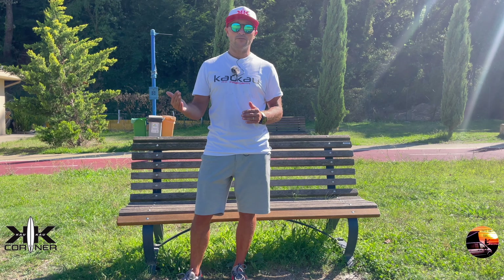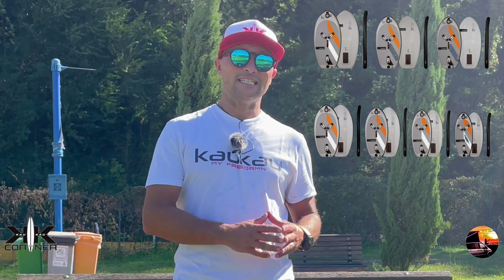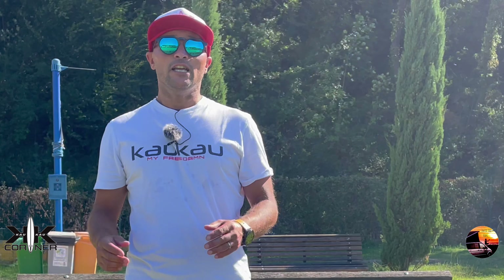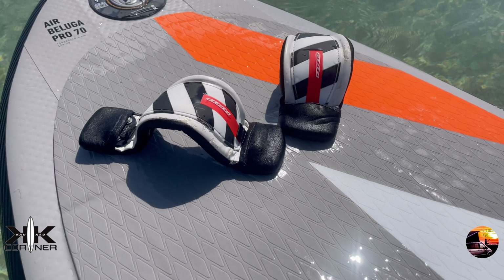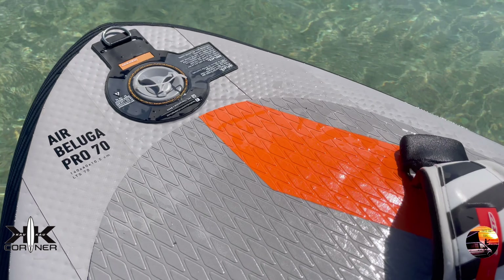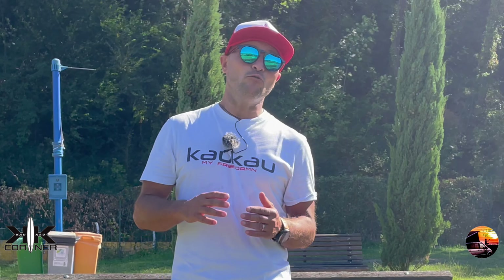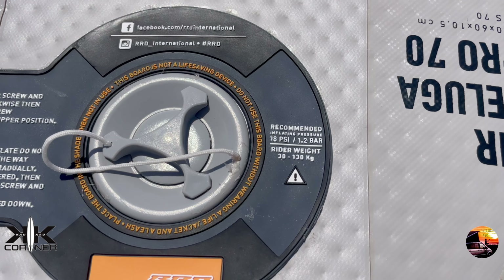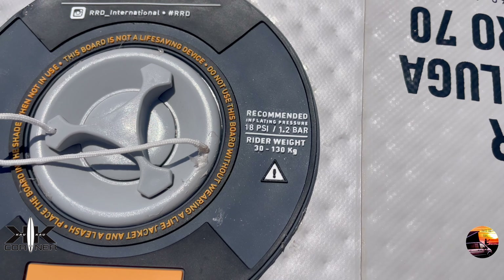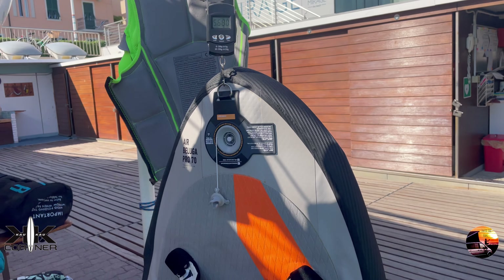La costruzione della tavola. La Air Beluga Pro è disponibile in 7 misure, dalla 60 litri alla 125 litri. Io ho la 70 litri che misura 140x60 cm per uno spessore di 10,5 cm. È costruita con un drop stitch ultra leggero e un PVC di alta qualità. La tavola può essere gonfiata fino a 19 psi e diventa assolutamente rigida. Il peso della mia 70 litri è di 5 kg.